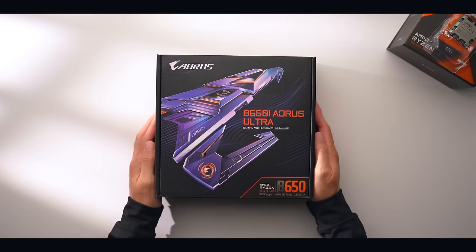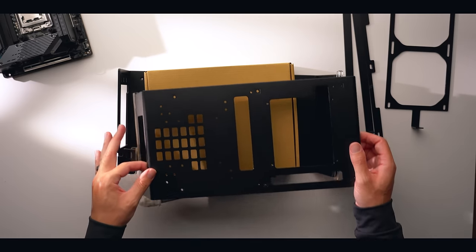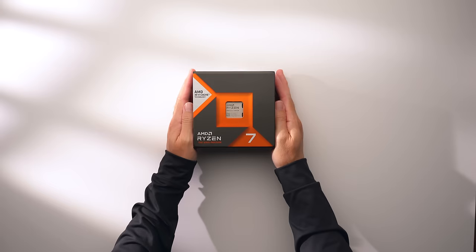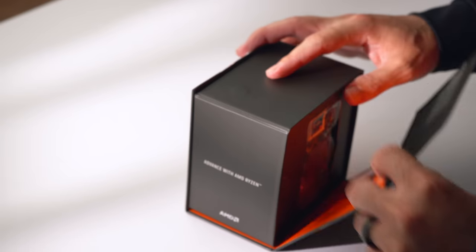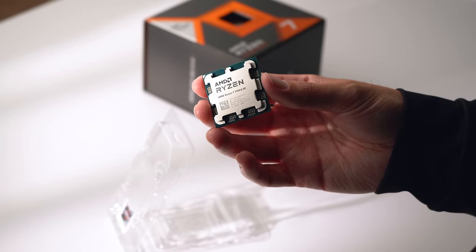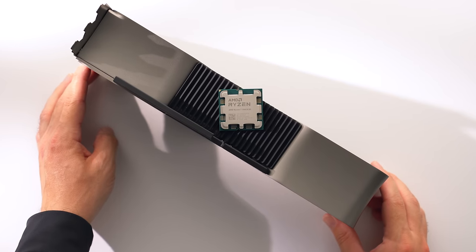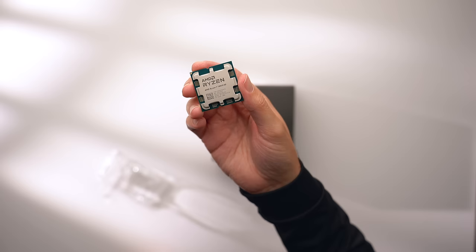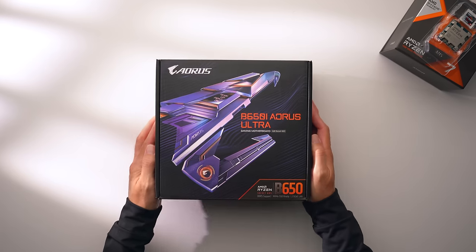For the CPU I'll be using the 7800X3D, which is widely considered the best gaming CPU you can buy at the moment. It's accelerated with 3D V-Cache which gives it better performance in gaming, and I also wanted something that pairs well with a top-tier GPU. The 7800X3D is currently priced at $450 and has 8 cores, 16 threads, and a boost clock up to 5GHz.